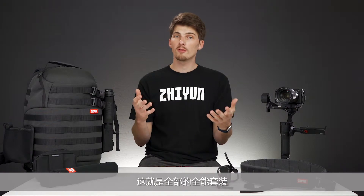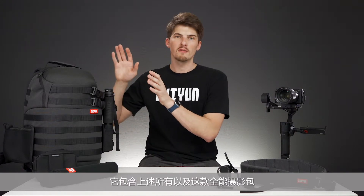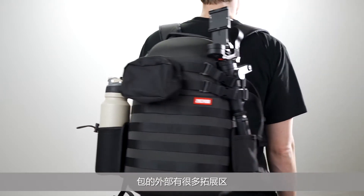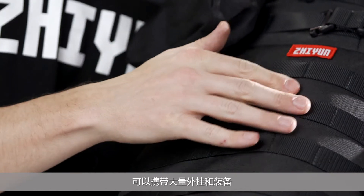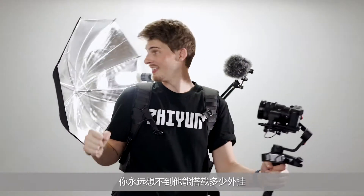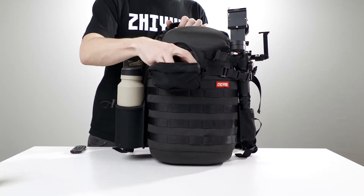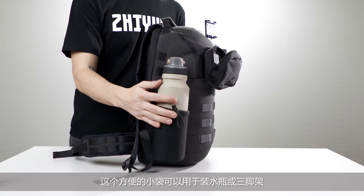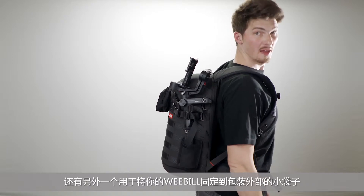So that covers the creator package, and then there's the master package. It has everything we've seen so far plus this multifunctional gimbal bag. The exterior of the bag has dozens of lash points making it easy to attach accessories and carry tons of external gear. It's absurd how much gear you can carry on this thing. The bag comes with a few accessories that you can mount anywhere to the exterior of the pack. This handy pouch can be used for water bottles or your tripod, and there's another pouch meant for securing your Weeble to the exterior of the pack.